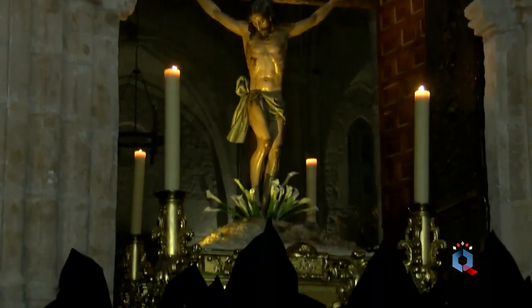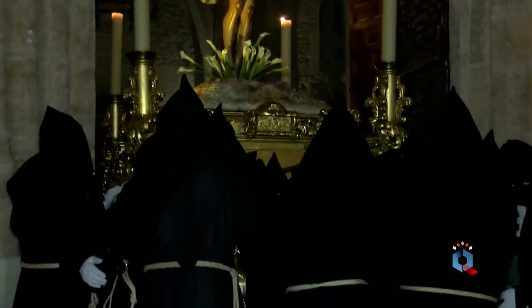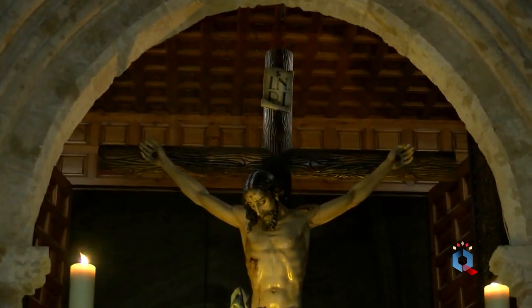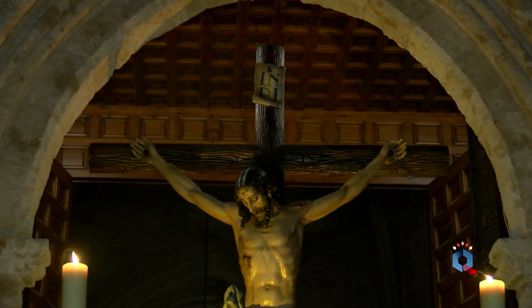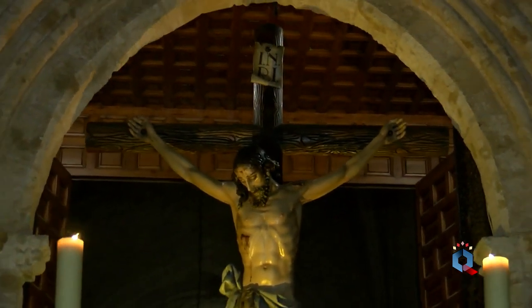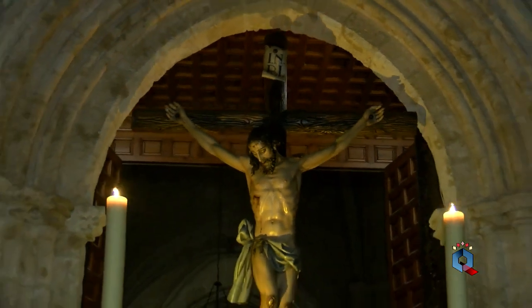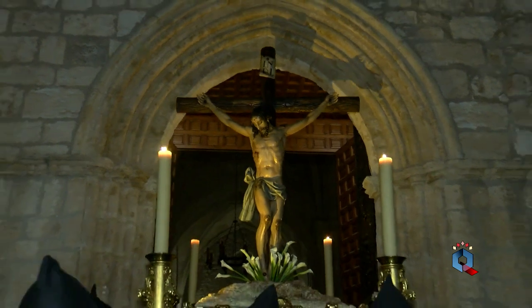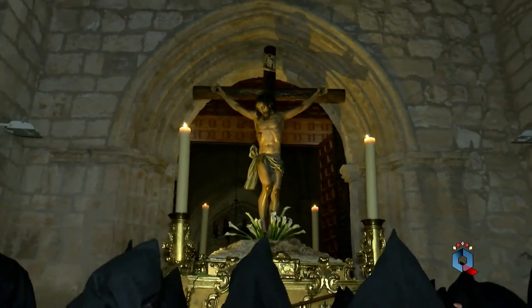Y el Cristo de la Buena Muerte abriéndose paso por el arco ojival de la puerta de San Pedro. Un momento de mucha religiosidad y el silencio invadiendo las calles de Ciudad Real.